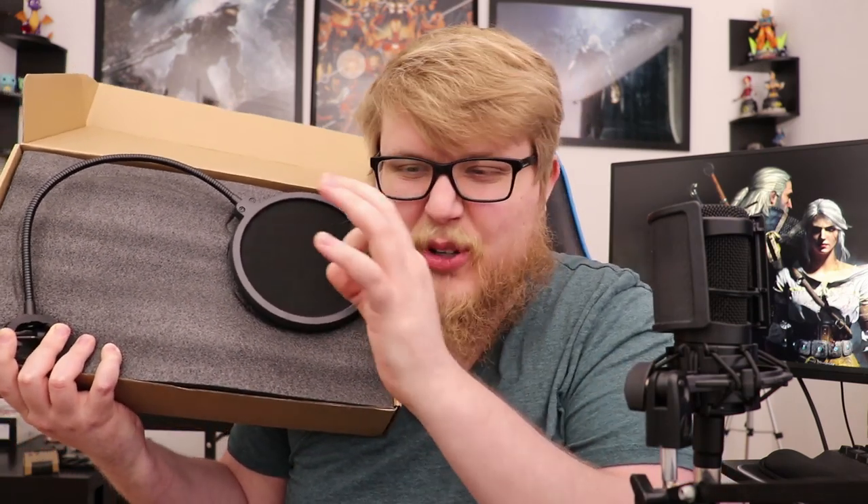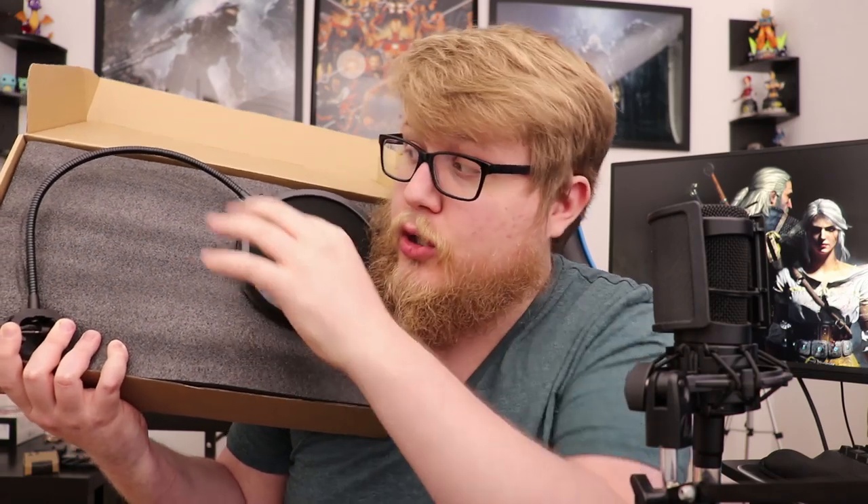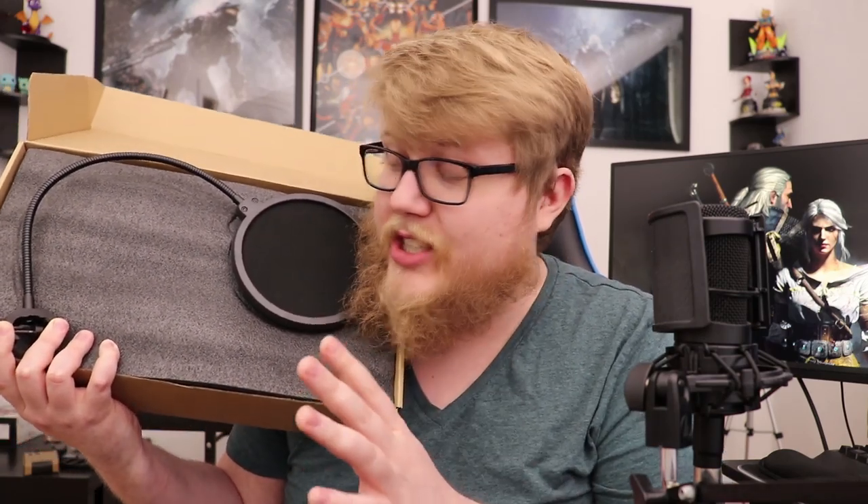One of those pop filters greets you as soon as you open the box. If you don't know what pop filters actually do, here's a little educational portion of this video for you. They make it so these P sounds, B sounds, and harsh T sounds don't really hit you so hard. These gooseneck pop filters are very common — all creators use them. So good, so efficient, easy to handle, and you can adjust them any way you want.